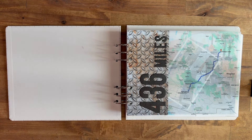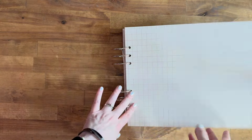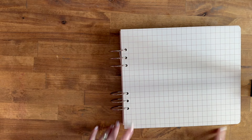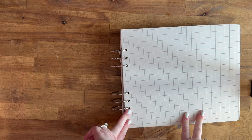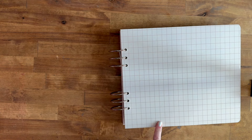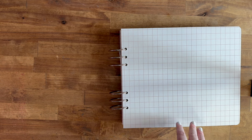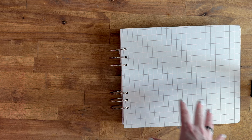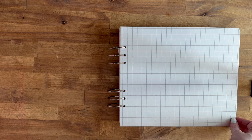Hi everyone, I'm back and I'm going to be filming a walkthrough — a progress update of where I'm at with this motorcycle 2022 travel album. What I've done at this point is gone through and put in all the photos. Right now I have them all in page protectors and you'll see there are a lot of gaps, so I'll go back through and work on filling those in.